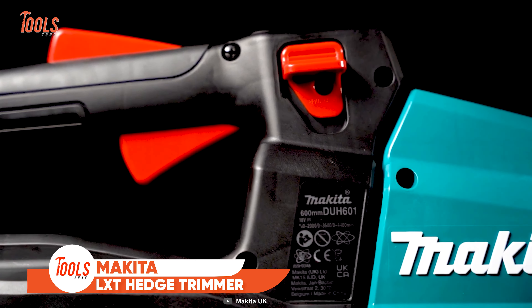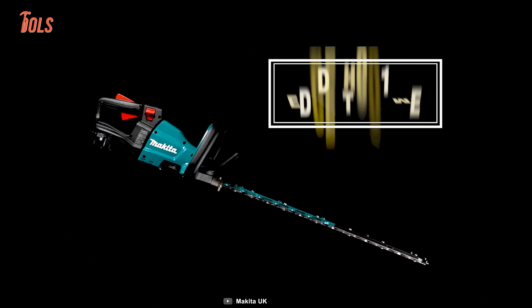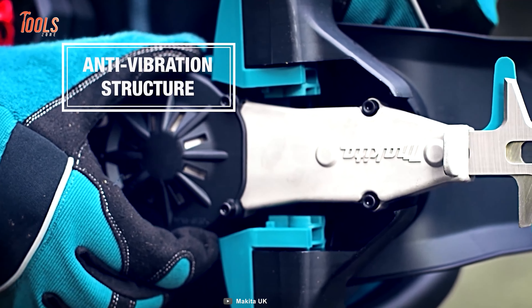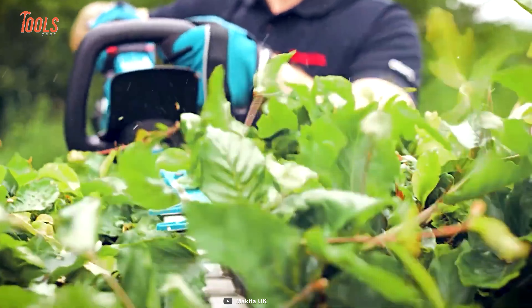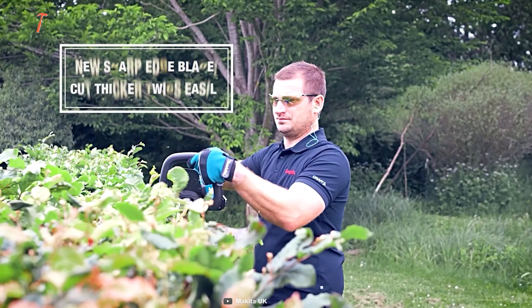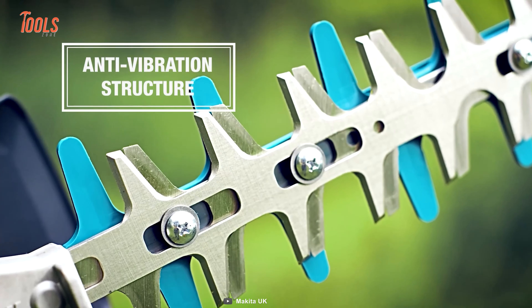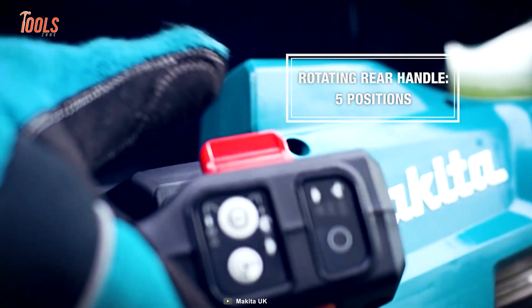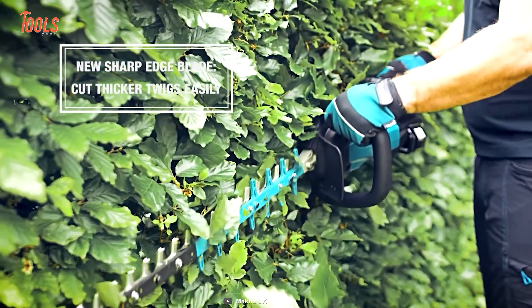Introducing the Makita DUH601 LXT Hedge Trimmer. This tool is here to set a new standard in precision and efficiency for all your hedge trimming needs. Featuring an advanced brushless motor and powered by Makita's lithium-ion LXT slide-type battery, this trimmer ensures powerful performance, enhanced durability, and smooth start-ups with its soft start feature. It comes with variable speed control with three speed plus triggers and delivers up to 4,400 strokes per minute. It is equipped with a five-position rotating rear handle for optimal maneuverability, a reverse button for added convenience, and a blade tip guard for prolonged blade life.